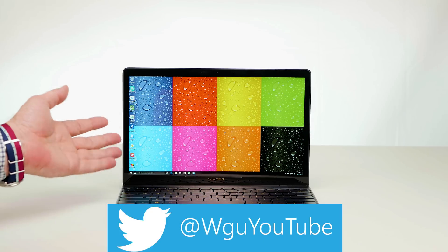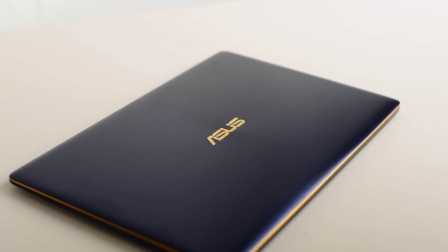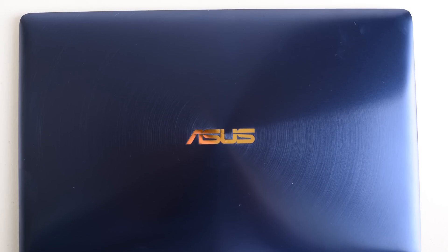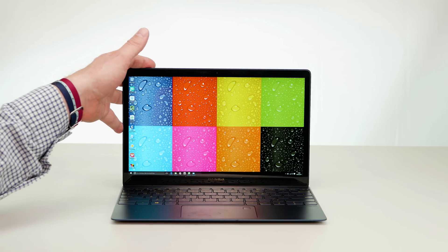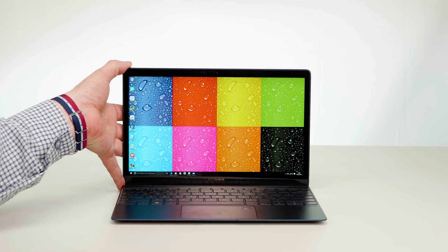So that's my review of the ASUS ZenBook 3 UX390. If you enjoyed this review make sure you give it a thumbs up. If you're new here, why not subscribe - I've got lots more tech content coming soon. I'd like to really thank all you guys for watching, your support is much appreciated. Until next time, tally-ho!